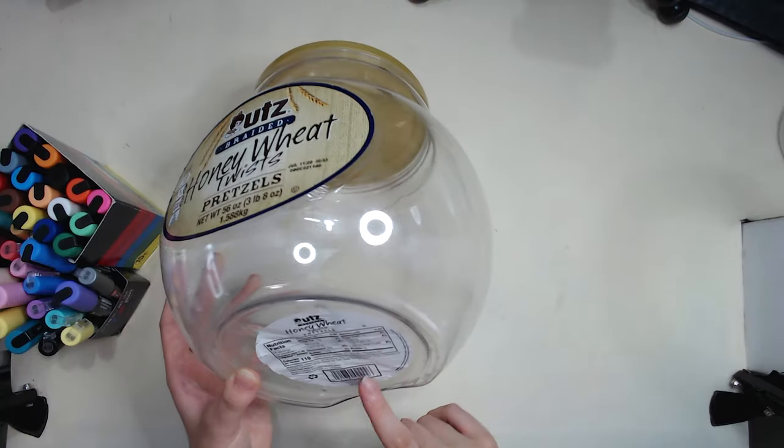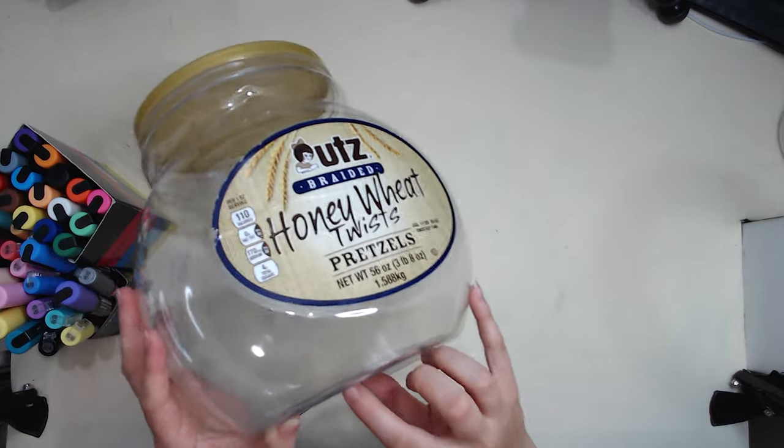I don't have a plan. This is what it looks like right now. But first things first, we've got to get these stickers off. We have our bucket — it's bigger than my head, which is kind of crazy. First thing I have to do is obviously take the labels off. I don't think I'm going to color on the bottom, but I'm still going to take this one off too. Hopefully they come off relatively easily.